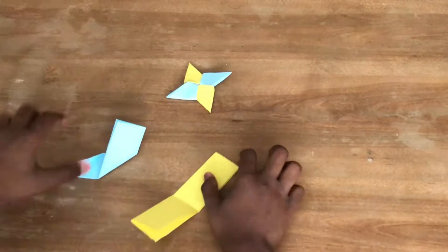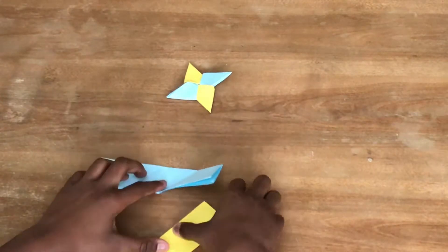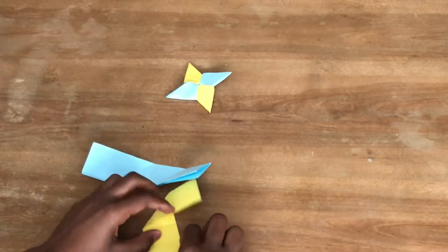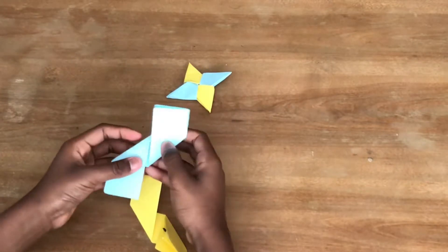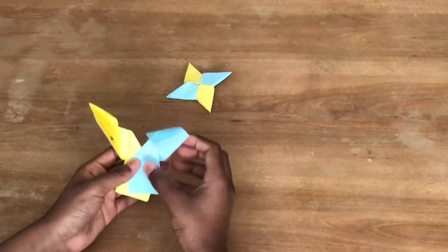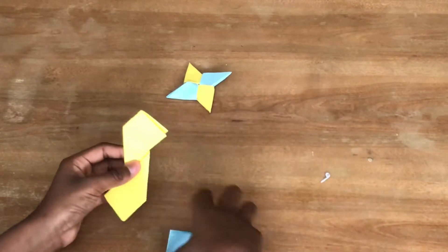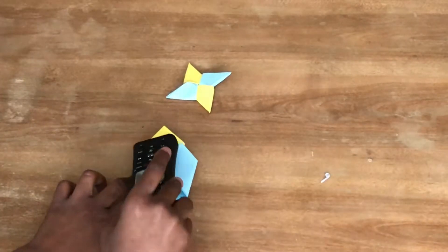Now for the second module, you're going to do the opposite of what you did on the first. You see how I have these creases going up? Now you're going to go down, then up — the opposite direction. They should look like this when you put them together. Now crease them really well.